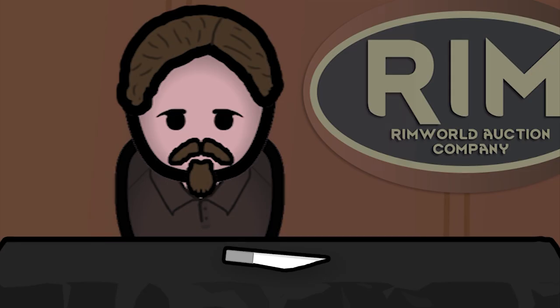Hey guys, thanks for tuning in and welcome to Forgotten Armaments. Today we're taking a look at a rather primitive but effective weapon: the shiv.